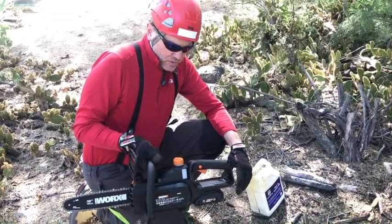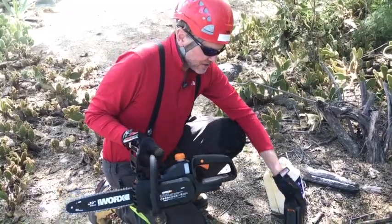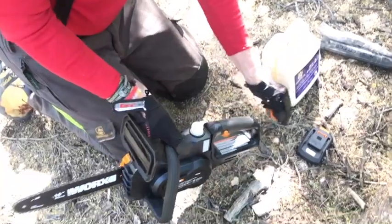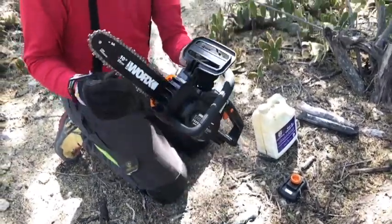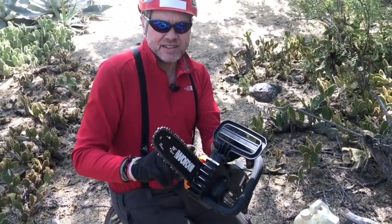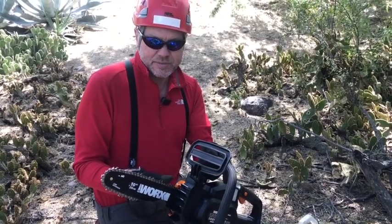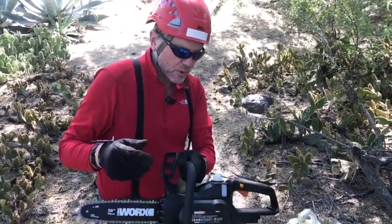Now we're going to put some oil into the saw. One safety recommendation is that whenever you're working on the saw, you should take the battery out first. There is a cap here that we unscrew, and there's a window to see how much oil we're adding. Bar and chain oil is absolutely imperative — without it, the chain will tightly rub against the bar and wear both out almost instantaneously. WORX says the oil lasts about 10 minutes when cutting regularly.